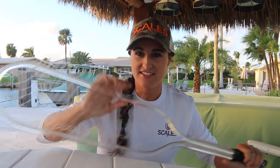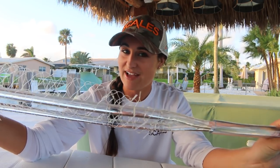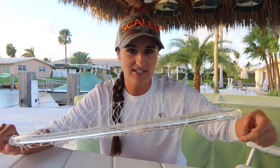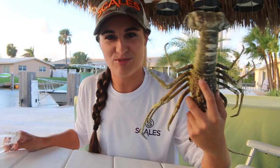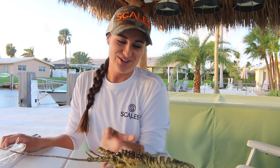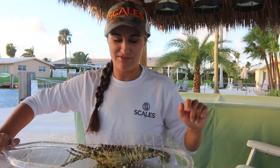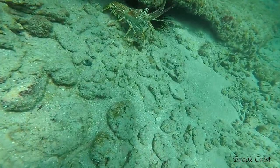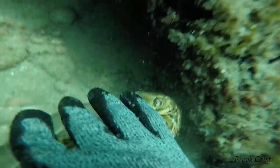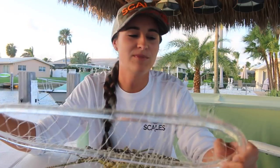What we like using is a clear net my neighbor actually designs. I'm not sure if you can find one — I've never seen anyone else have these. We use a tickle stick to get the lobster out of the rock and then use the net to place it. Here's the lobster — I actually have a pool toy to demonstrate. You put the net behind the tail, put it on top of the lobster, then with your other hand you come over and grab the lobster. It definitely helps that it's clear because they can't see it, whereas they can actually see the blue net. If you're interested in getting one, you can email me.